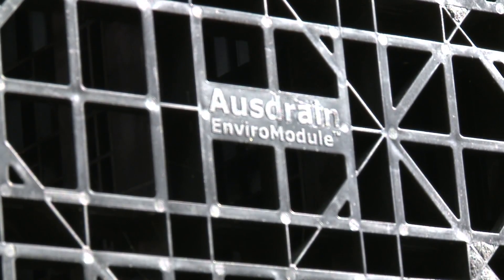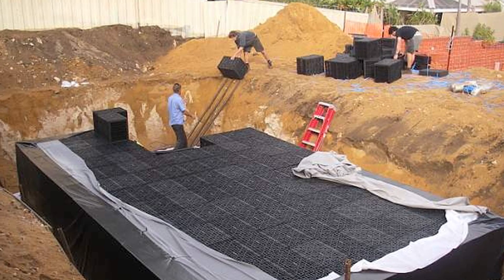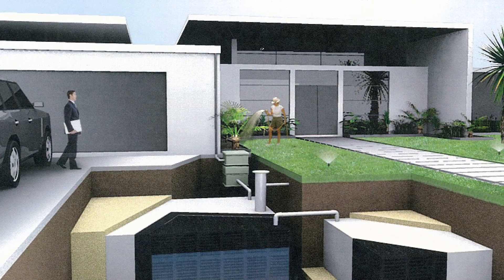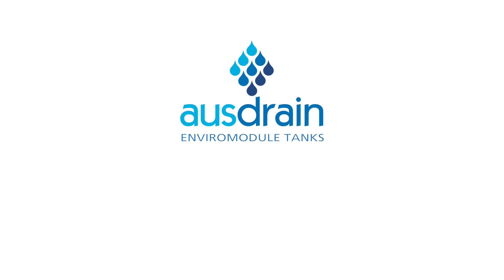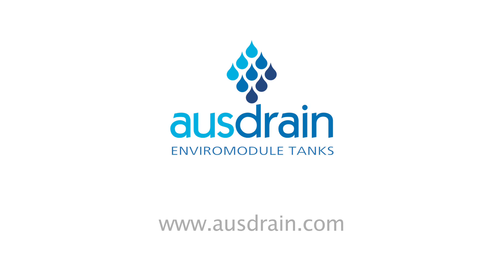AusDrain EnviroModule tanks are available in any size and capacity, from a small system for a residential home to mega litre systems that harvest millions of litres of water. Save water on a rainy day — install an AusDrain EnviroModule tank today.